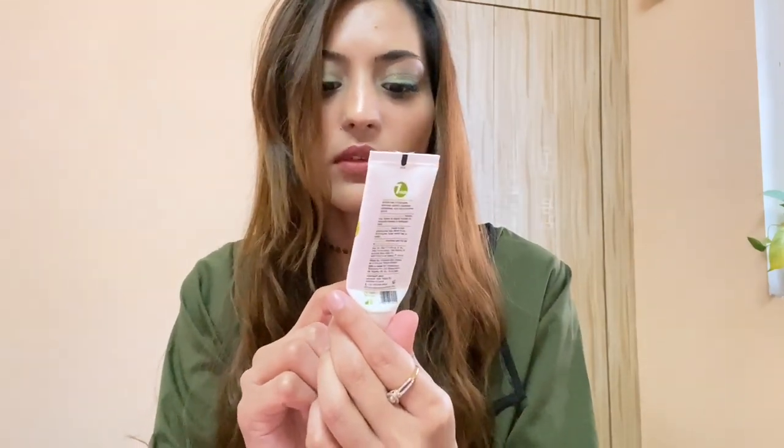On the packaging it says the product is suitable for chemically treated hair. The company claims it contains shea butter, olive oil, and plant-derived keratin. They also mention it has pro-vitamin B5, is a silicone-free hair mask, and helps nourish chemically treated and damaged hair. It also moisturizes and softens hair, and the company claims it helps create a UV shield for colored hair.